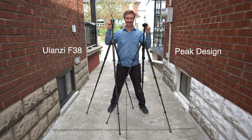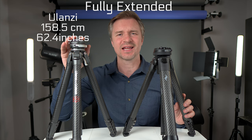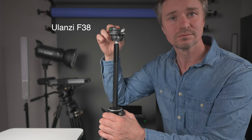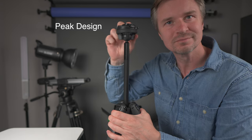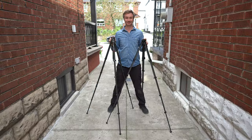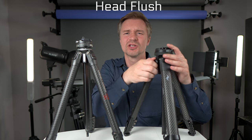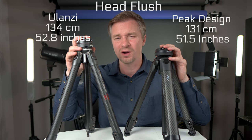Fully extended, the Ulanzi wins out by a little bit — 158.5 centimeters when everything is extended to its max, whereas the Peak Design is 153.5 centimeters. When both center columns are fully extended, the Ulanzi has a little bit of play, whereas the Peak Design is much more solid. Without the center column extended, it's 131 centimeters for the Peak Design and 134 for the Ulanzi.